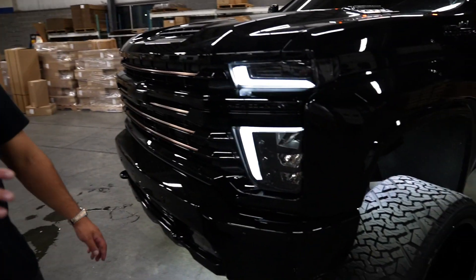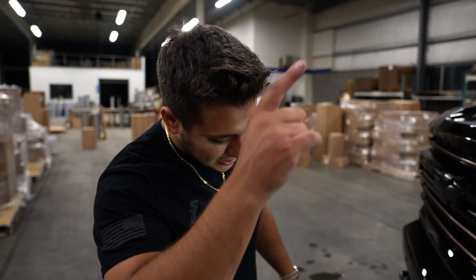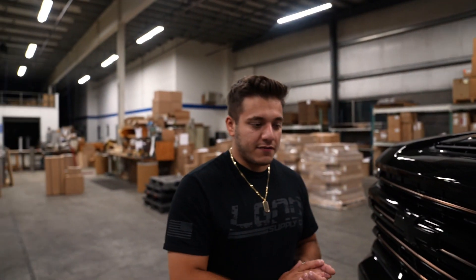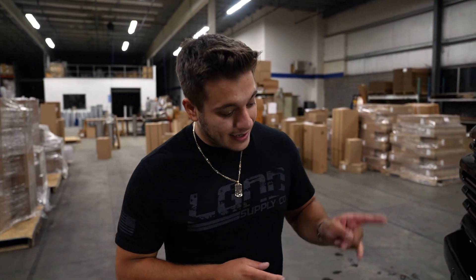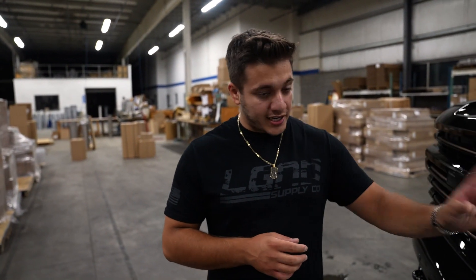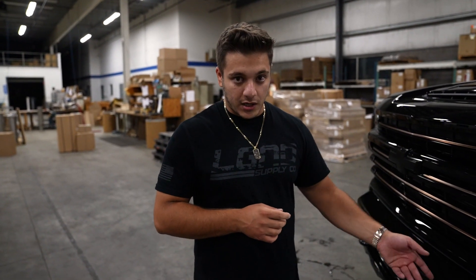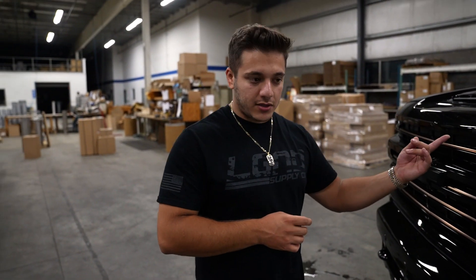So blacked out headlights, all blacked out lights. We have blacked out headlights and blacked out fog lights — the fog lights are not tinted. Sometimes we will tint fog lights if they cannot be painted on the inside. These ones you can actually take apart just like headlights, and they have an inner housing that can be painted. That's what we do on these trucks, just like we did on LGD11.